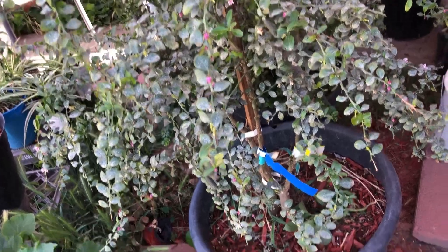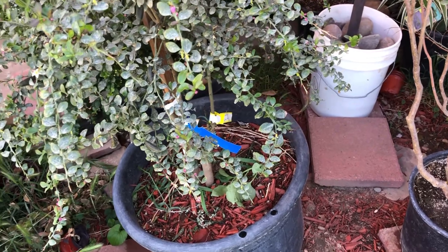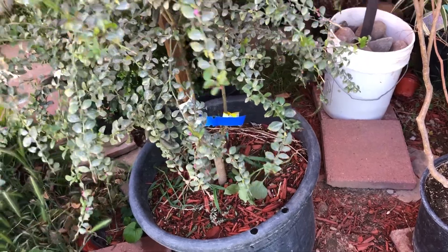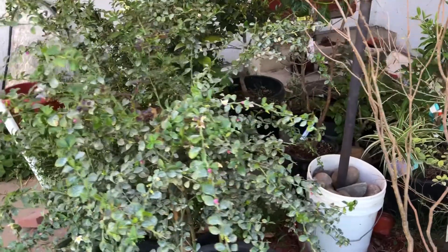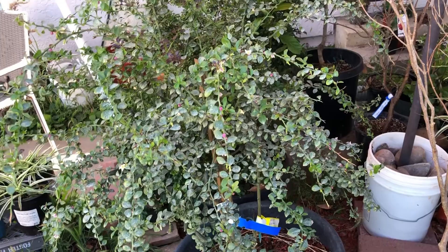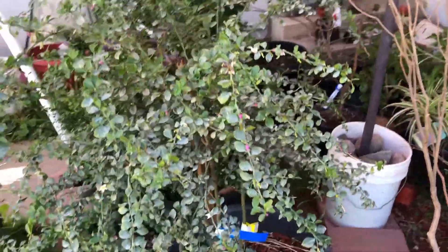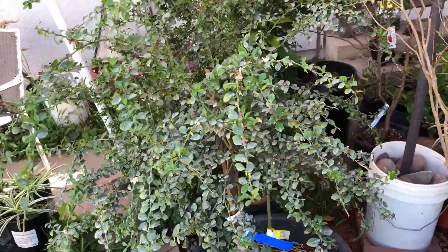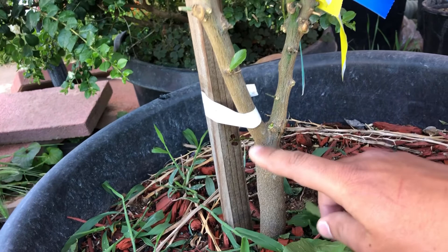They like nice well-draining soil — anything with a decent amount of perlite and some material to allow for aeration. You can care for it just like pretty much any other citrus: fertilize it every three months or so, and you're going to get fruit pretty much right off the bat. All these guys you'll find at stores are grafted trees.